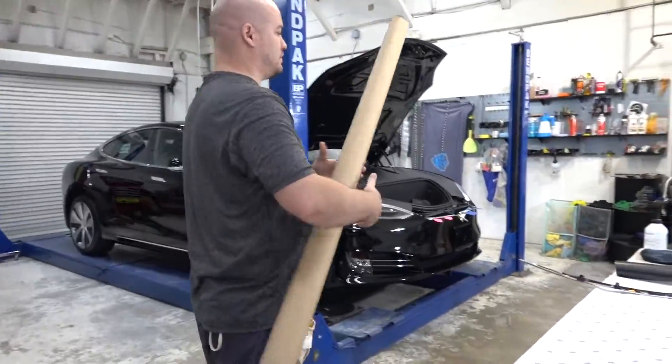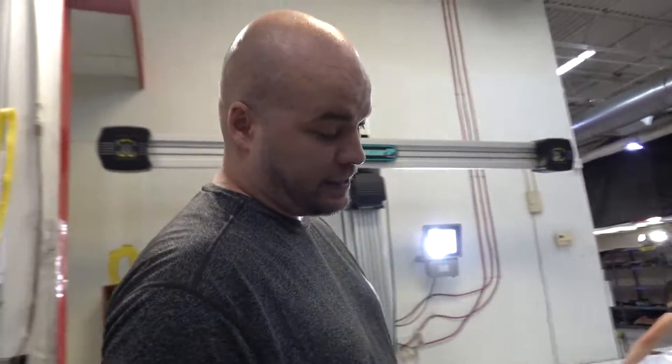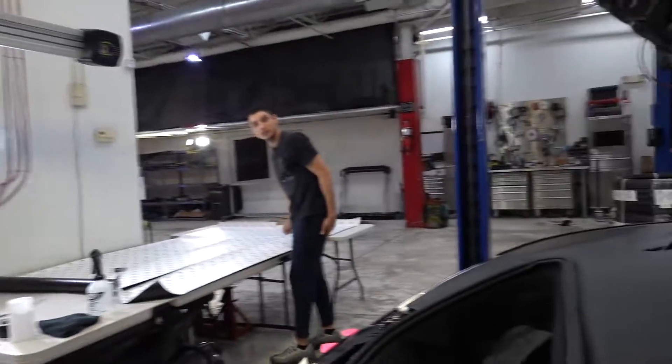You had a better career than Michael Jordan did playing baseball. Brand new Tesla Model S — first thing it's getting is a Chrome delete. The client hasn't even driven this far yet. Literally came from Tesla to us. They don't make the S's in satin black, do they? No, they don't.